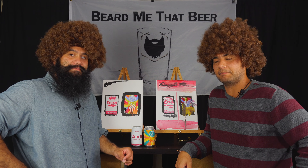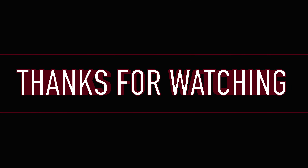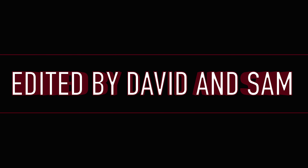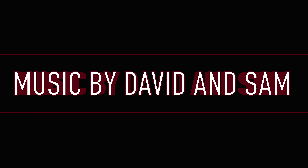Thanks for watching. You are my friends. I'm hungry.